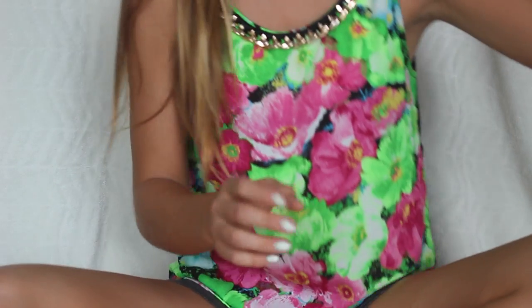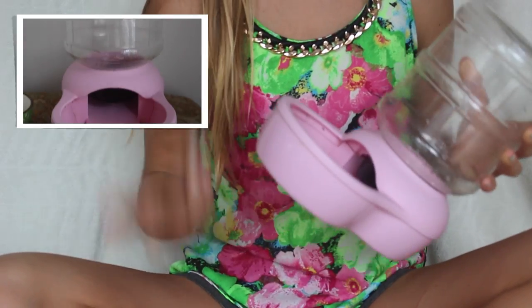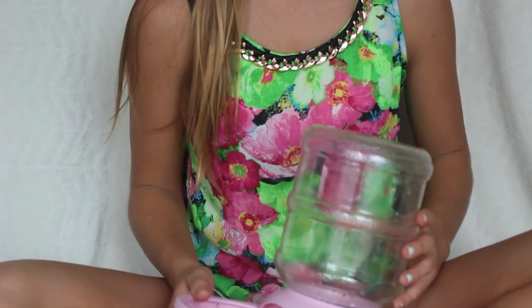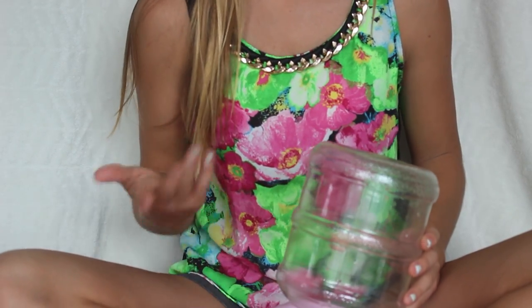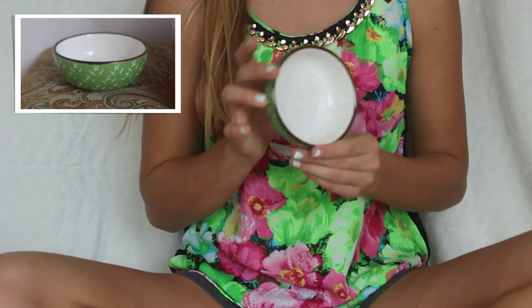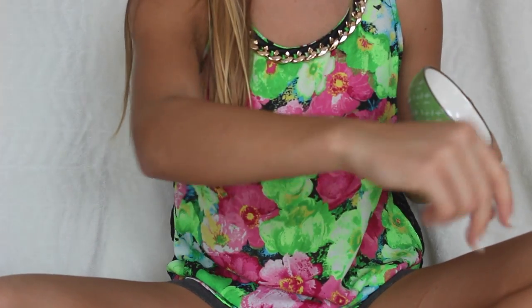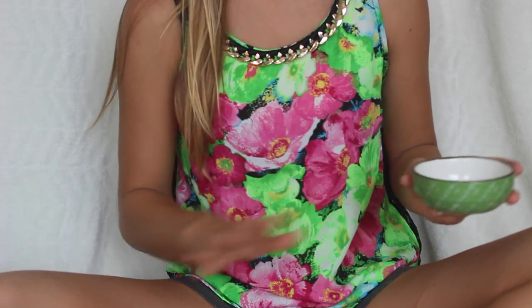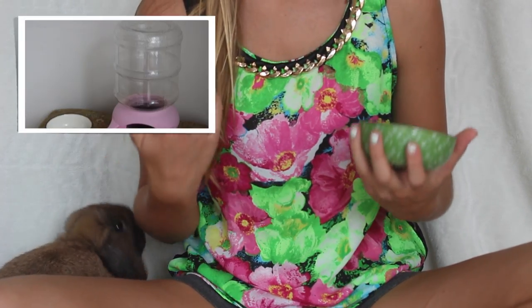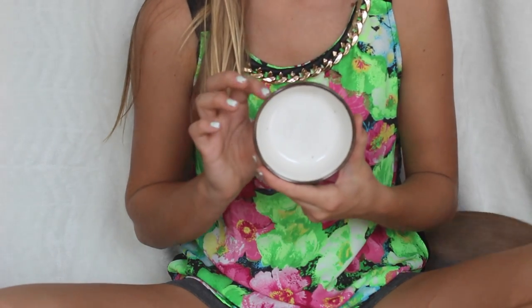Next you're going to need a water bottle or a water container. Since rabbits need a lot of water and Kiwi tends to tip over her water bowls, I bought her a gravity feeder. A food dish is optional — a natural way for rabbits to eat is just to sprinkle some food all over the cage. It's a bit messy but rabbits have fun eating it and it's really good for them.